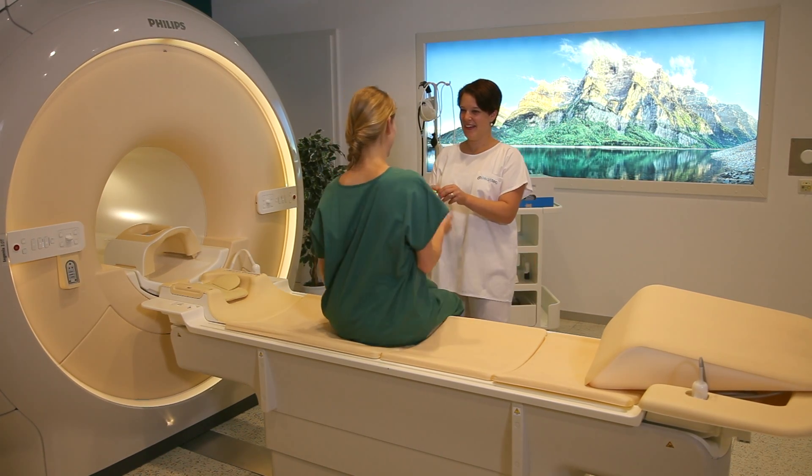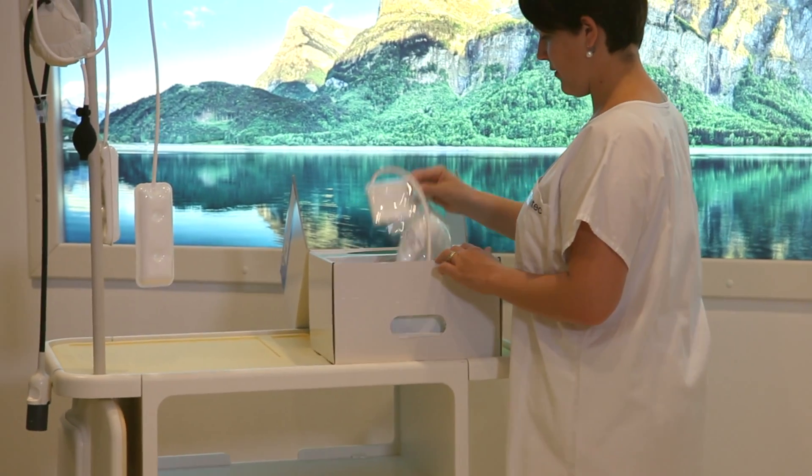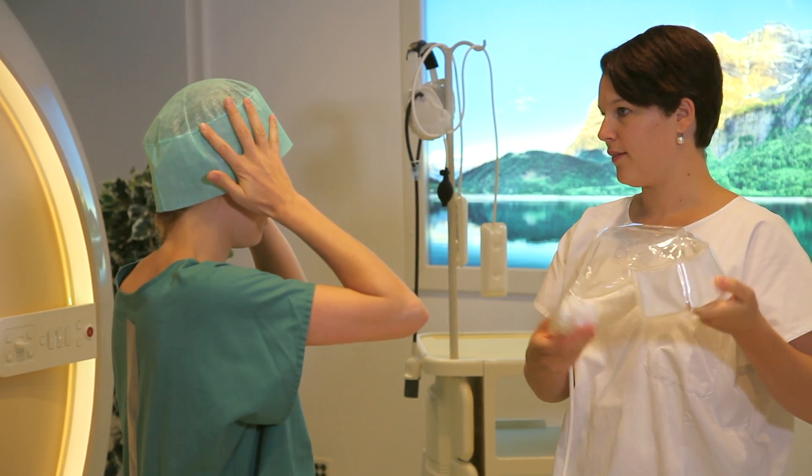Welcome and start to prepare your patient for the scan. First, remove a hygienic single-use head cover from the box and place with the front of the cover positioned above the eyebrows on your patient's head.